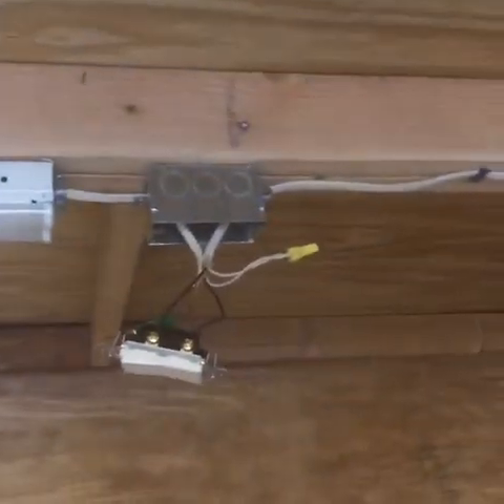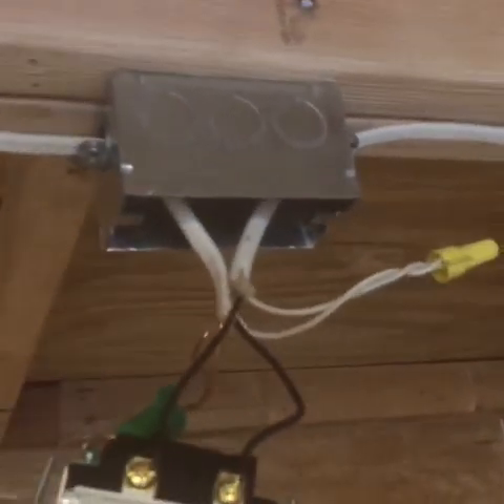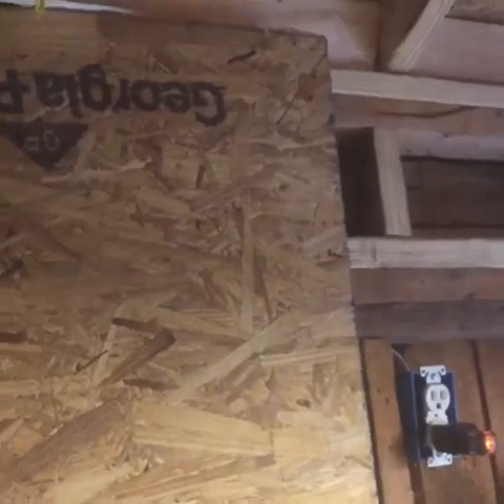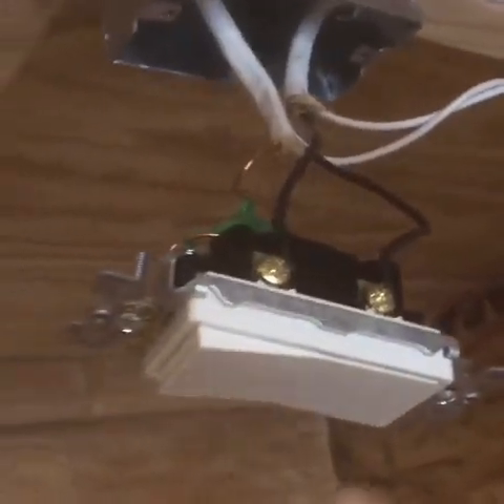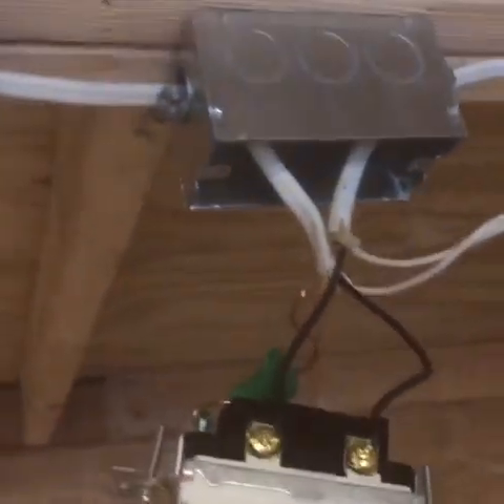I'm going to break that connection right there to put a switch. Otherwise you're going to have continuous power and this light will be on all the time. You need to put a switch here in order to turn the light on and off.